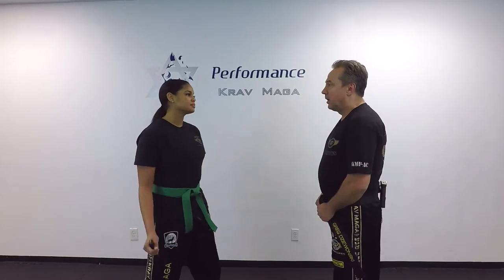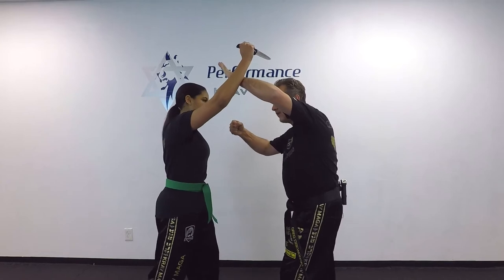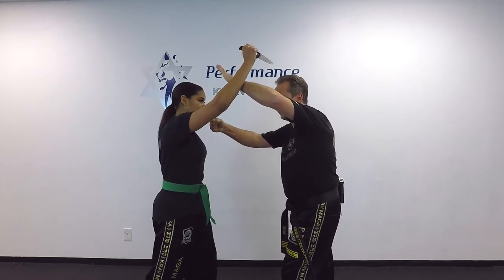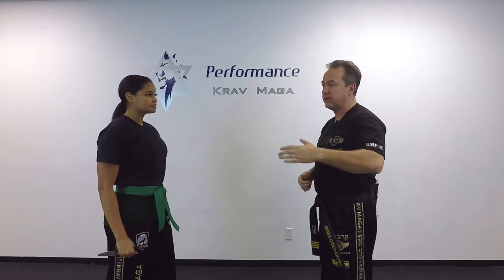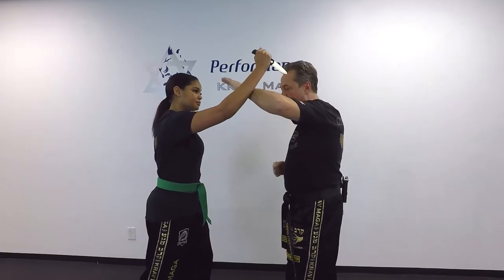Daniel is going to attack me with the knife — it's going to be an attack from the top. From this position, my defense will be the 360 defense and a punch at the same time. But this is not enough because the knife might be longer and can penetrate. If I just do the defense like this it's too close, so at the same time I want to step into one o'clock.